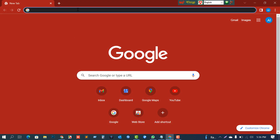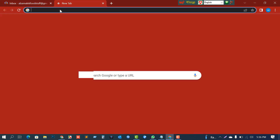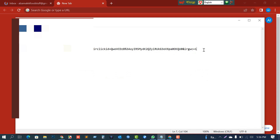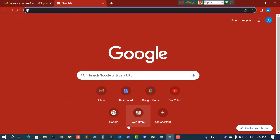First of all, we need a Gmail account — I already have one set up. You also need a special link, which I've attached in the description. You have to remember that without this link you cannot find this one-month discount offer.